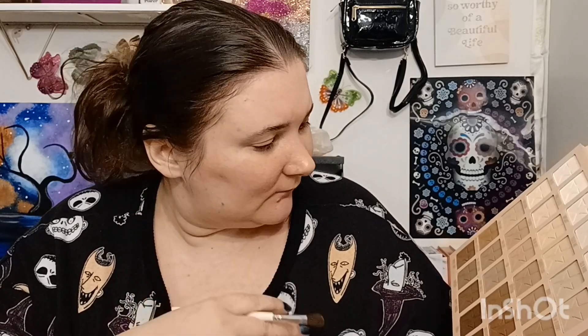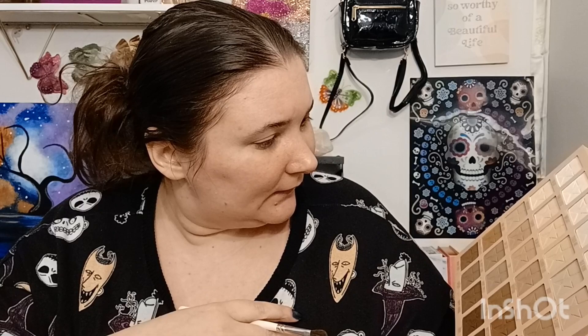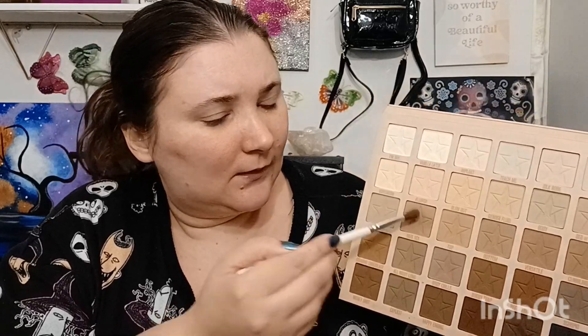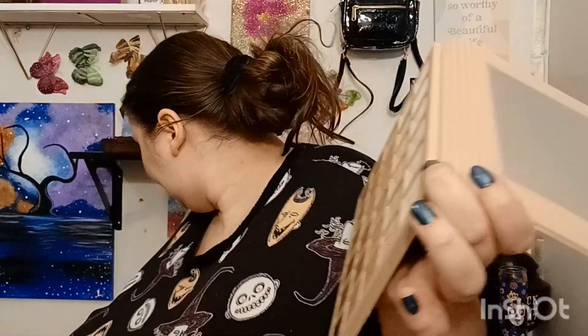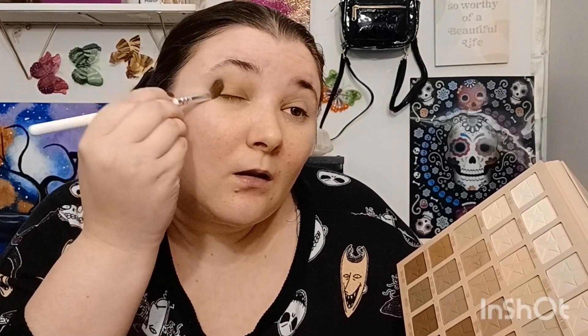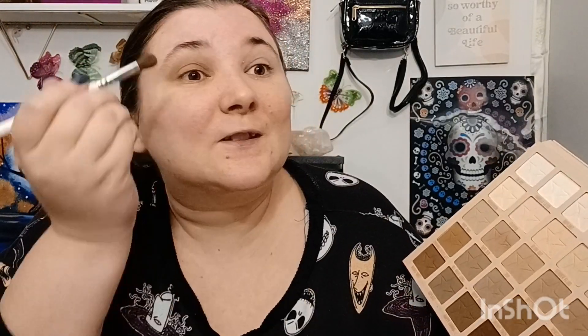Do I want a gray tone? What do I want? I think I'm going to go with this one. This is very pigmented — you only need like one dip. See, that's all you need. You won't need this many colors though.